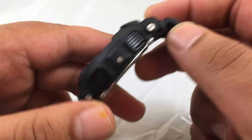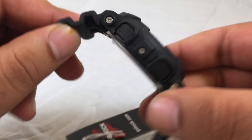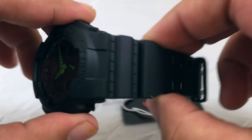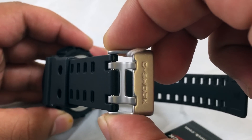On the side it has two black plastic buttons on each side, a matte black resin band, and a stainless steel buckle with two clasps.